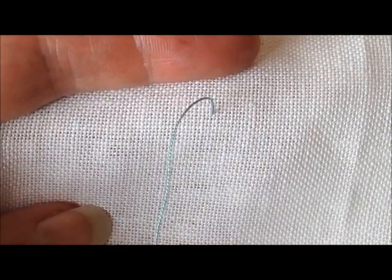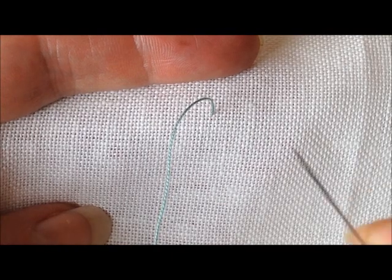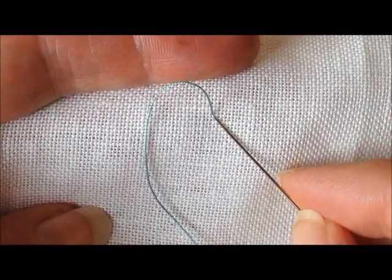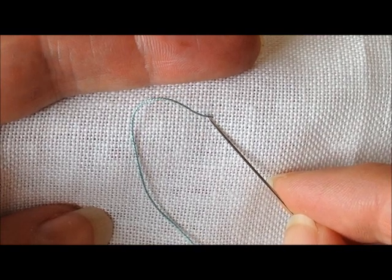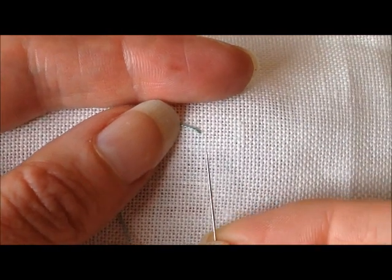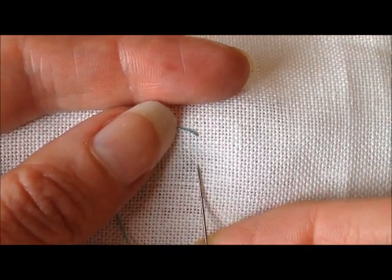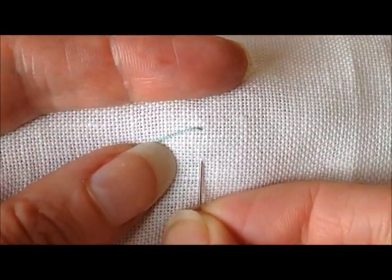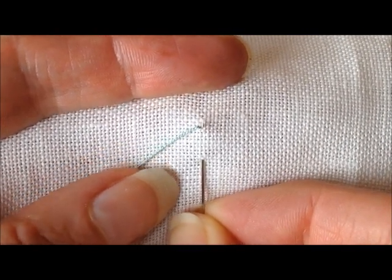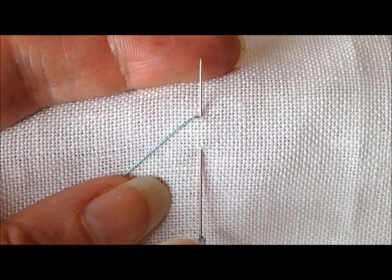Now that we all have our diagrams in front of us, you'll see that I have come up from the back of the fabric to the front — that represents the spot I call A in the diagram. I'm going to go down a little ways away, which I call B in the diagram, and come up at A again but leave the needle in the fabric.